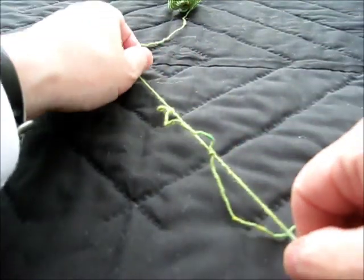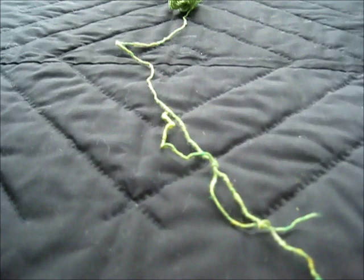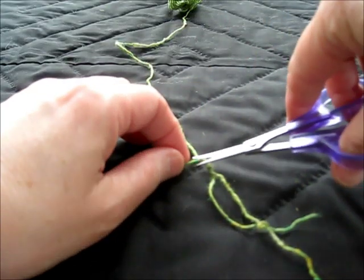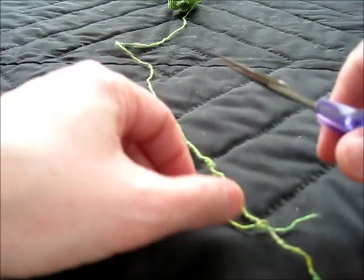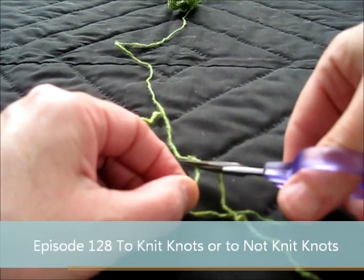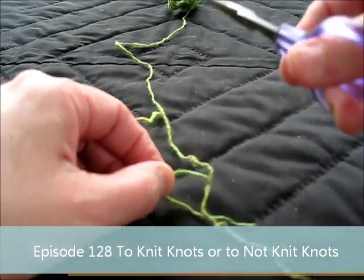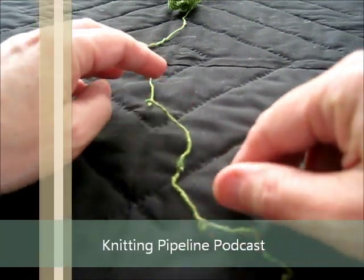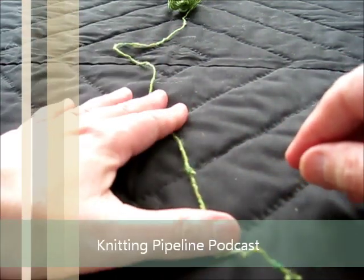I didn't get it as tight as I normally do, and then you cut your knot. Again, I refer you to Jane Richmond's video for the full tutorial — this is just how I remember it. I use the U-boat in my head: the two ships, under, and then over both. U-boat.